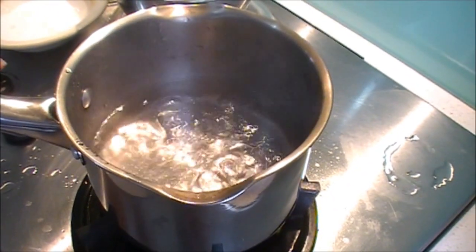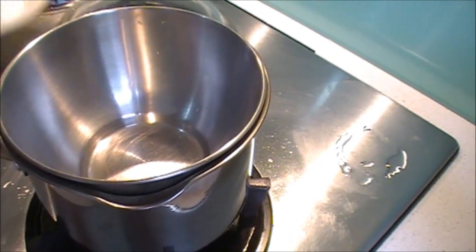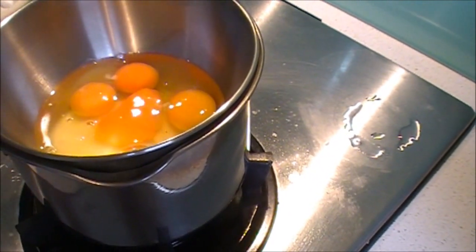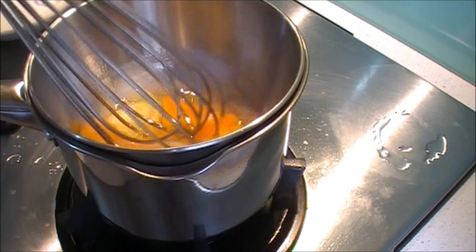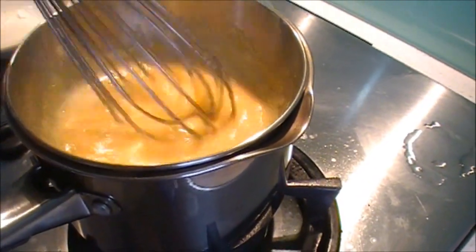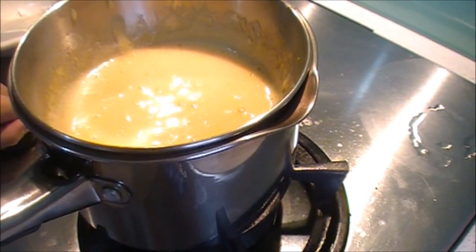Step 1: get a gently simmering pot of boiling water and put a bowl over it so it doesn't touch the water. Then put your sugar and eggs and whisk until thick, pale, and almost doubled in volume. Make sure the egg doesn't cook too quickly. Turn off the heat, and then we're ready for the next step.